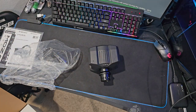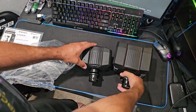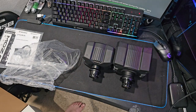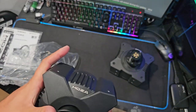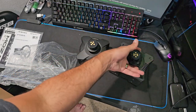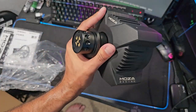You can see how small that is. Comparing it to the R5, which was the smallest wheel I had so far, it's even smaller than the R5. They keep getting smaller. This only has 3.9 Newton meters worth of feedback, and the R5 has 5, so it's understandable that it's slightly smaller. But of course, same quality as all the other wheelbases.